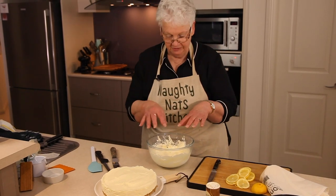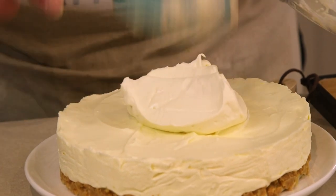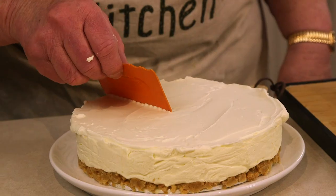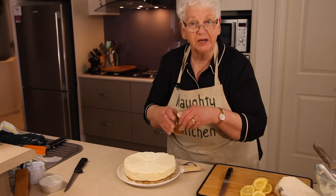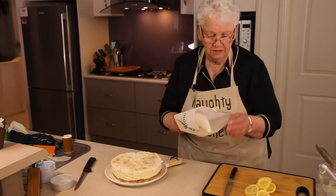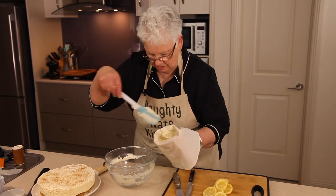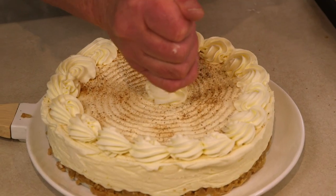I've whipped some cream to stiff peaks. We're going to pipe some rosettes around the edge and add some pieces of lemon, which will make it look pretty spectacular. I'll spread the cream on top — I usually have a nifty little metal spatula but I can't find it today so I'll use this instead. A little sprinkle of nutmeg over the top just for effect. I have a piping bag fitted with a small star nozzle — let's pipe some cream around the outside and a swirl in the middle.